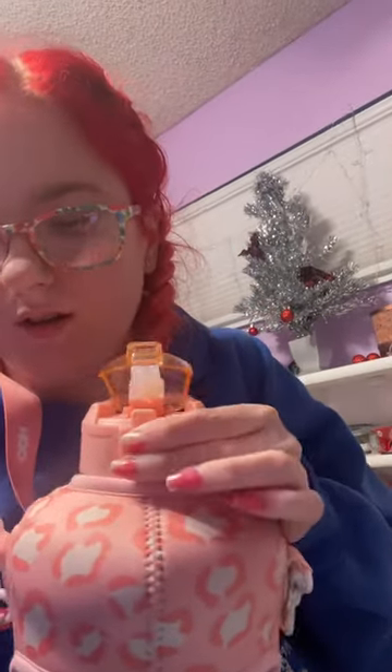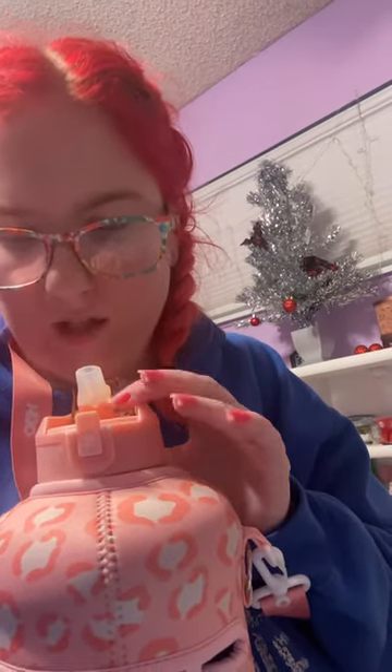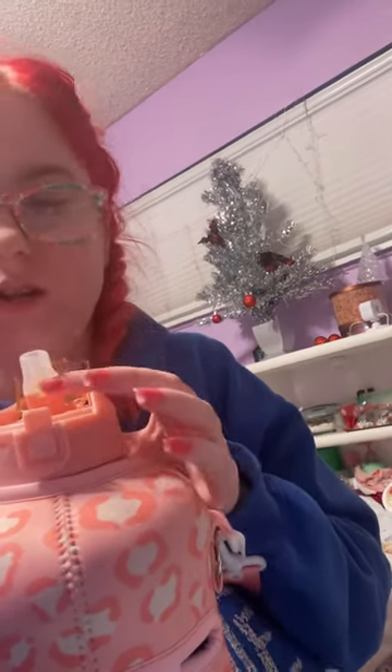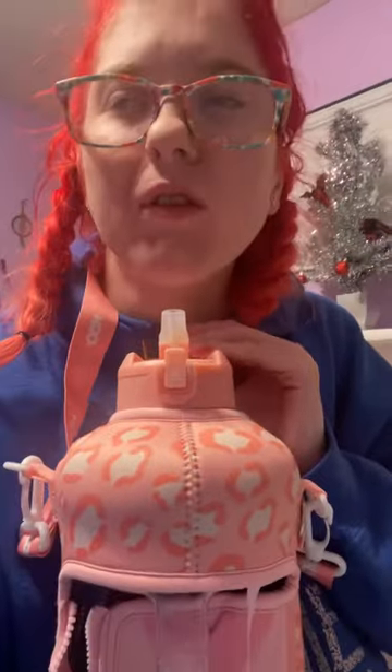I hope you enjoyed this video — wait, I forgot to show you how it works. So there's a button on the side of it, and you press that and then out comes a straw, because it has a little lid on it. It keeps the water pretty cold and I have ice in here.